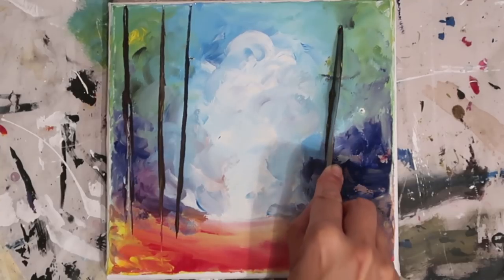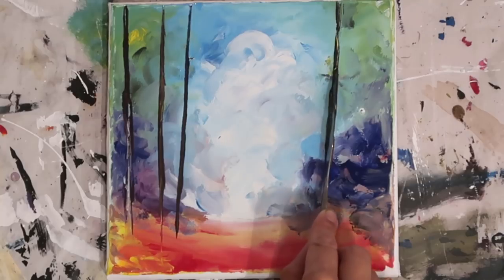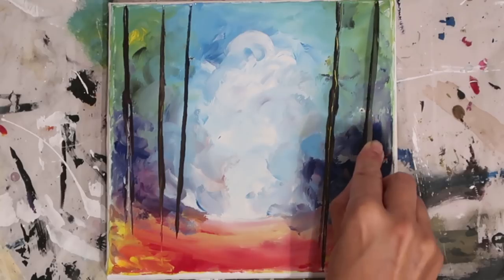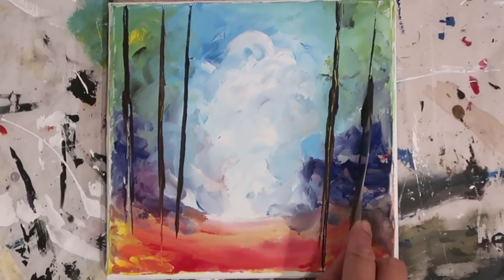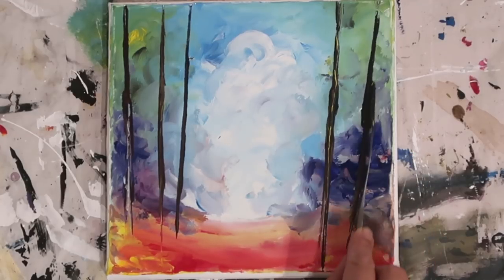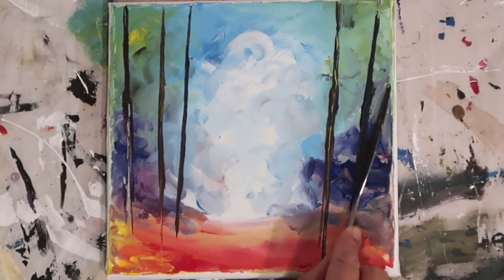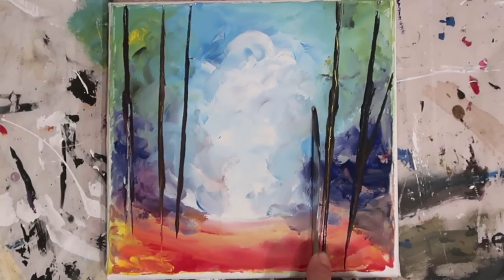I'm just building up the composition — I want trees at different angles and a little bit jagged. As I'm dragging the paint I'm weaving the knife slightly, because trees are not straight, they have some little kinks in them. Sometimes this is a tricky technique, just like it can be with a palette knife. I've actually got the knife on a slight angle, tilted slightly over, so that it enables the paint to distribute a little bit easier.